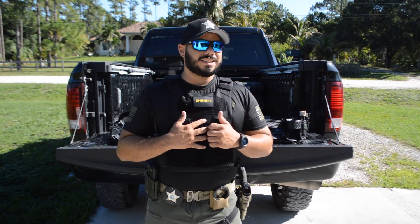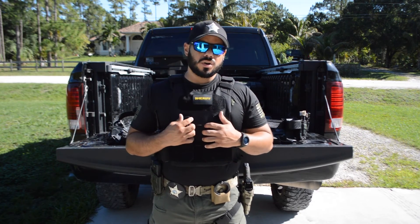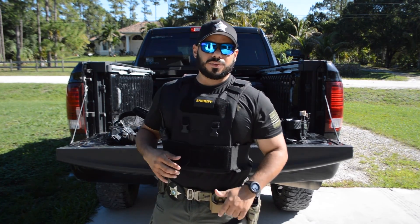Tell me what you guys think. How do you guys set up your belts? Leave comments below. Thank you for your time and I'll see you at the range.